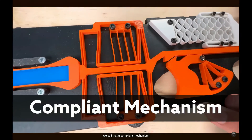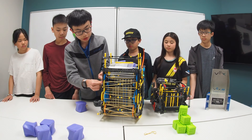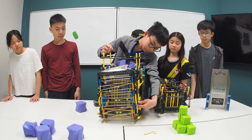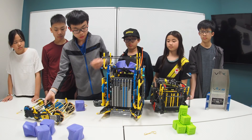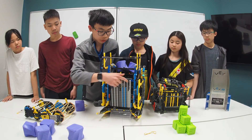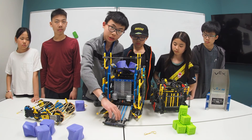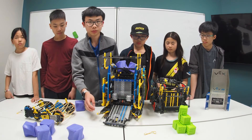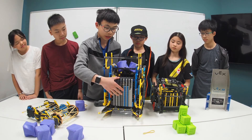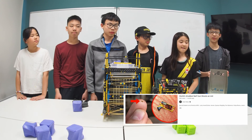In engineering, we call that a compliant mechanism. If we take off the intake, we can show you how our back wall works. As you can see on our back wall, we use plastic sheets here to act as a spring force for the back wall to move back and forth. The reason why we use plastic sheets and not rubber bands is because plastic sheets are a lot looser, and they can also be tuned a lot easier. Our back wall is really bendable and can be moved back and forth really easily with this compliant mechanism. Compliant mechanisms are cool — if you want to find out more, you can look at Mark Rober's video about the world's smallest nerf gun. Link in the description.